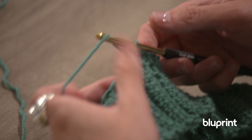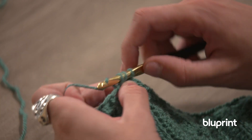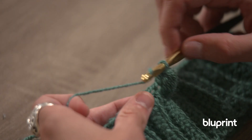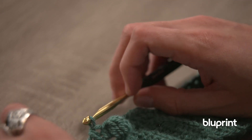We're going to insert a half double crochet into the next stitch to kind of bring it all down, and we're going to pop it out. Look what it does — it creates kind of this protrusion. So back to just what we were doing before, creating our half double crochets.